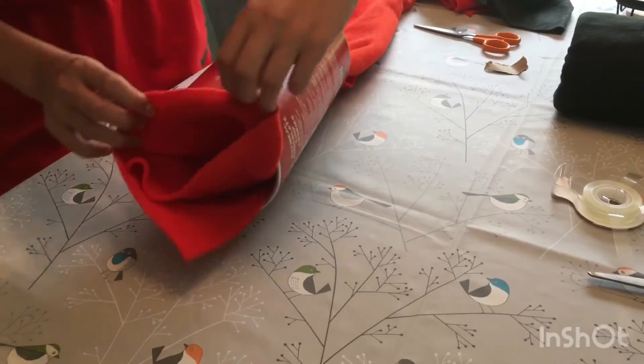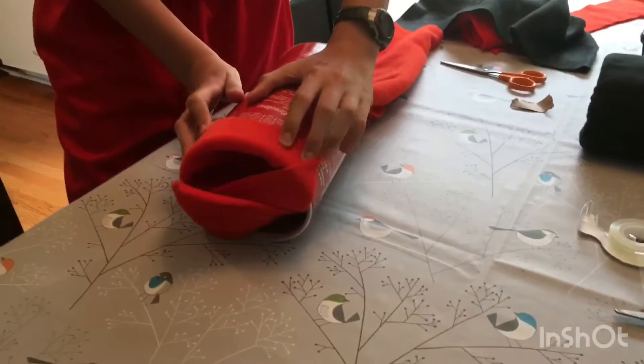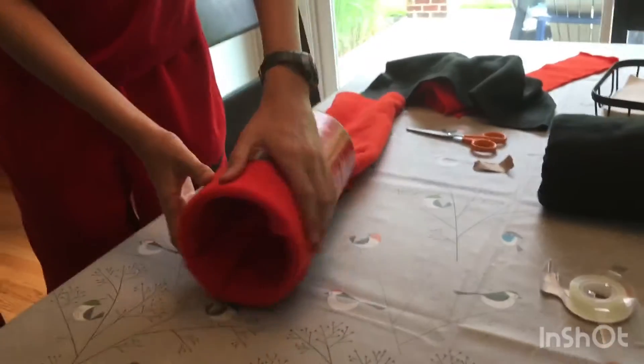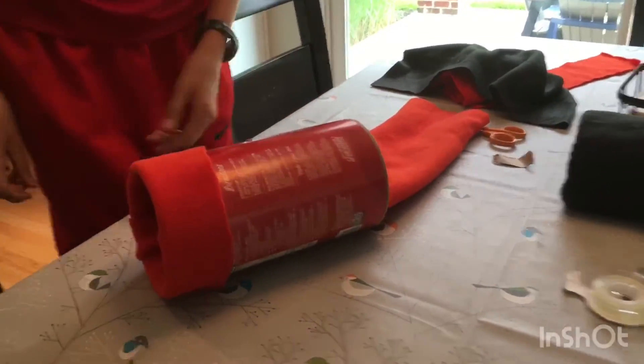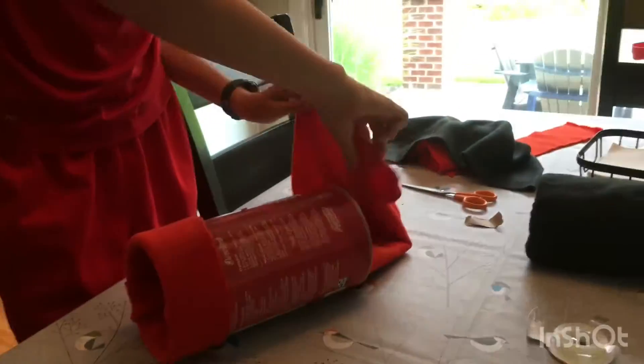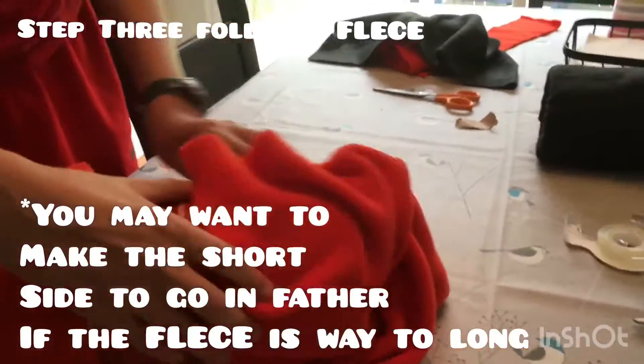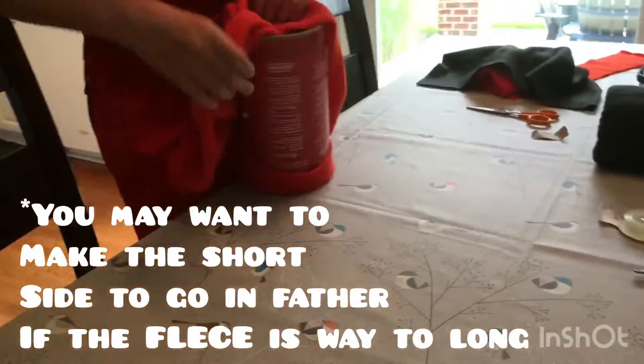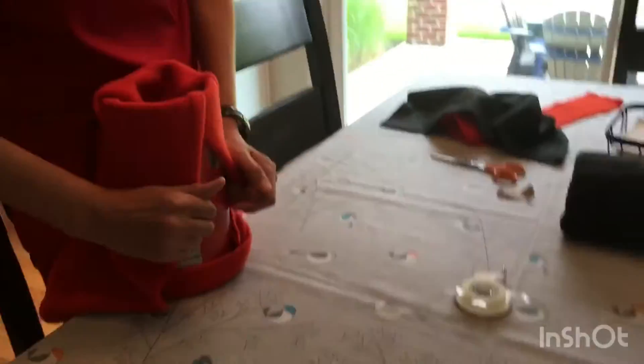It works best if you have one side short and have the other side go longer. As you can see, it only covers about a few inches, so you should do a bit extra.